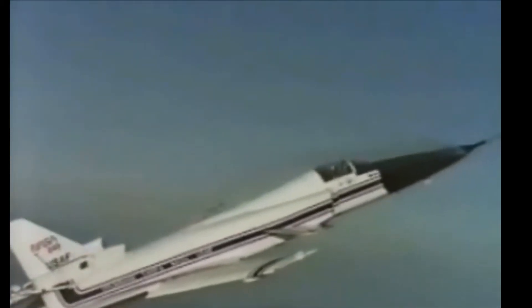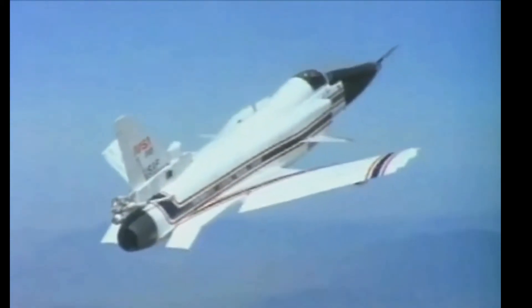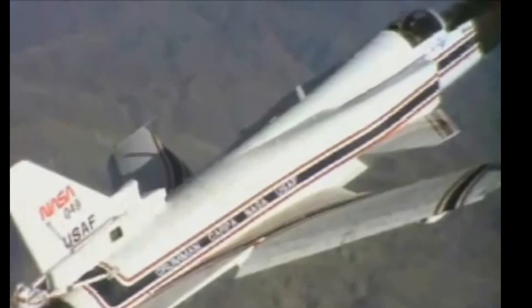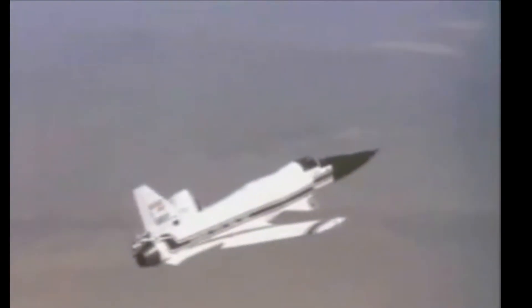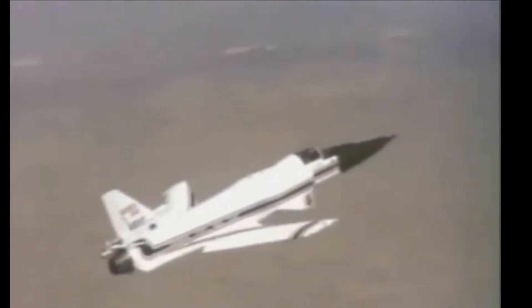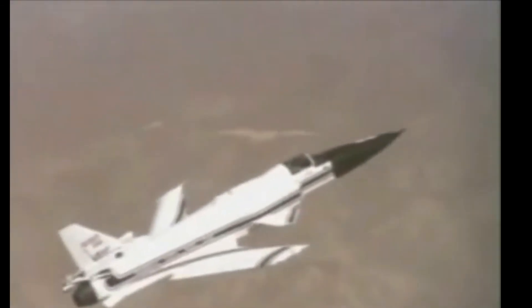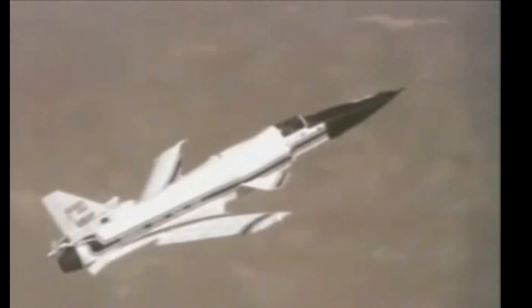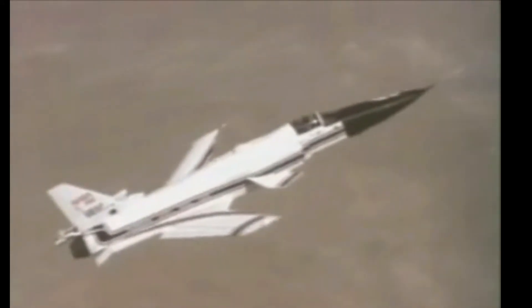The two X-29 aircraft flew a total of 242 times from 1984 to 1991. The NASA Dryden Flight Research Center reported that the X-29 demonstrated a number of new technologies and techniques, including aeroelastic tailoring to control structural divergence, aircraft control and handling during extreme instability, three-surface longitudinal control, a double-hinge trailing edge flap, operation at supersonic speeds, effective high angle of attack control, vortex control, and demonstration of military utility.